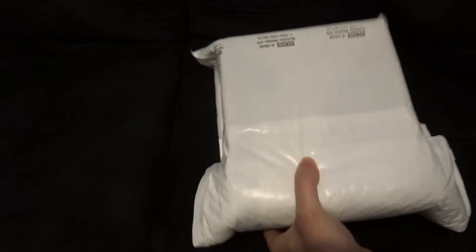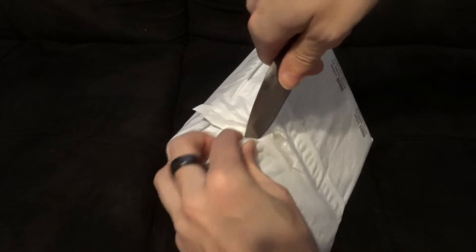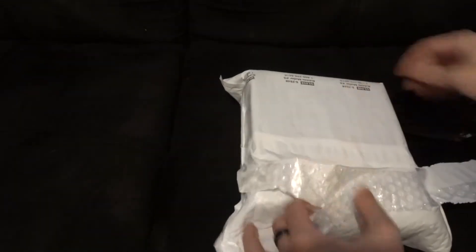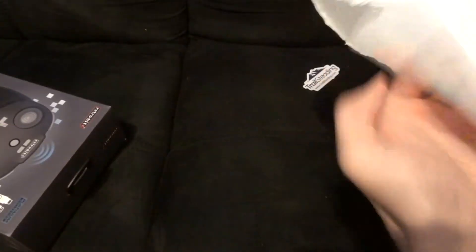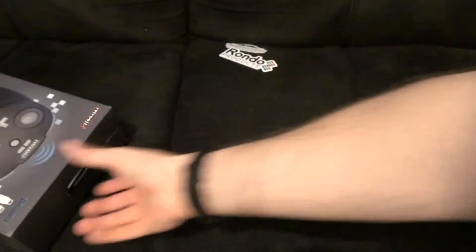I'm only opening it from this end because my address is on the other end. Trying hard not to scratch up the box since these controllers usually have nice boxes. This box looks nice. Oh, it comes with stickers — I've been collecting a lot of these vinyl stickers people send you, and at this point I don't know what to do with them.